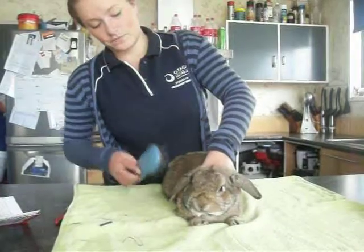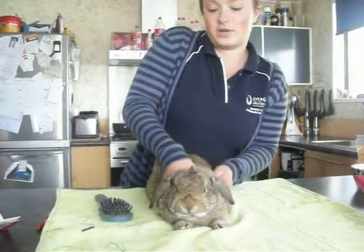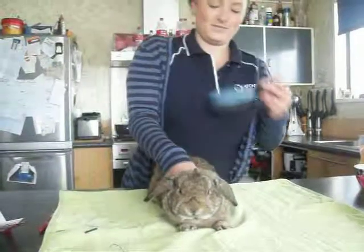If he had longer hair he'd need a bit more grooming, but as he's got short hair he wouldn't need quite as much grooming. As he's got short hair, he's alright.